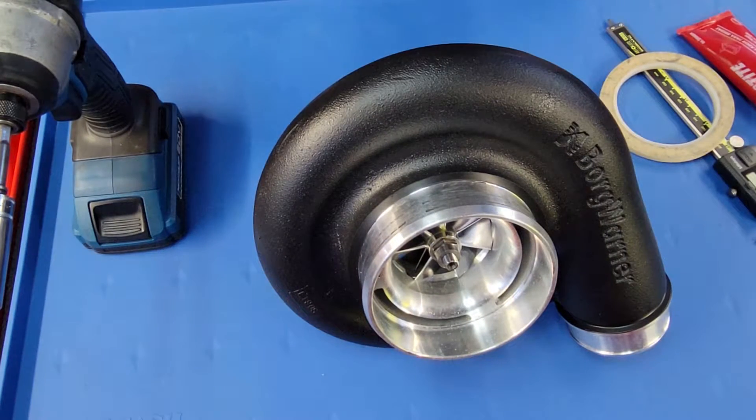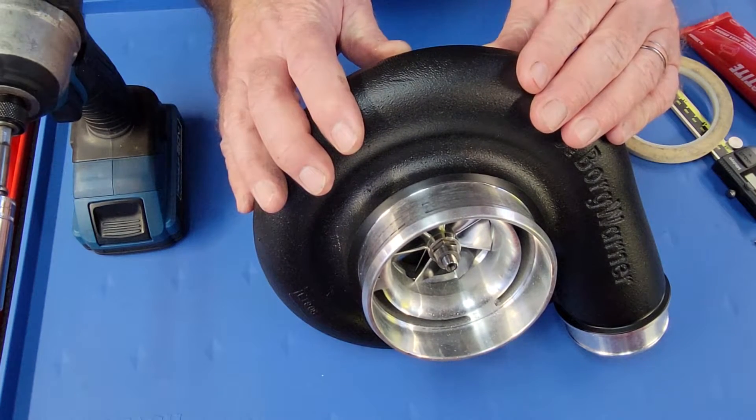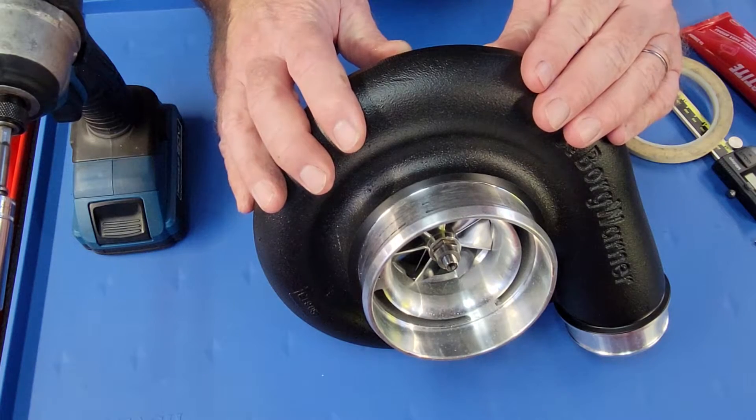Hey guys, Reid with Work Turbo. Another episode of Turbo Tech Thursday here for you today. I wanted to discuss shaft motion in a journal bearing turbo, specifically the BorgWarner S300 SX and SXE series turbocharger.